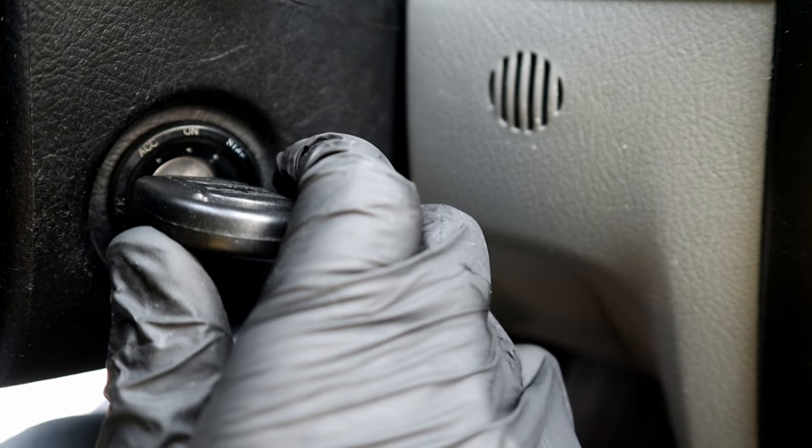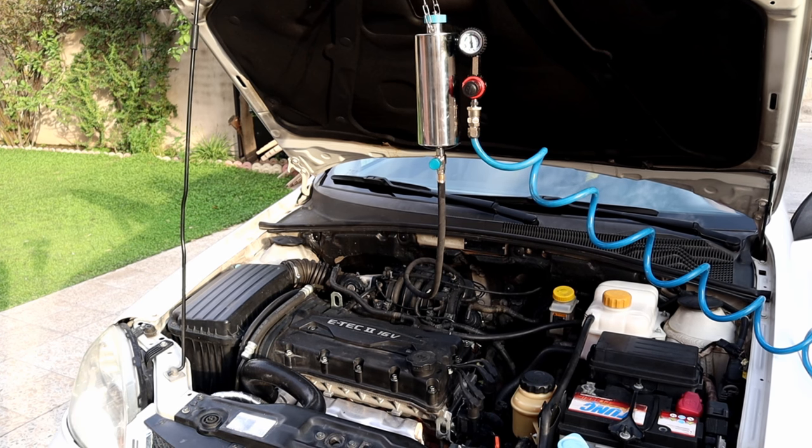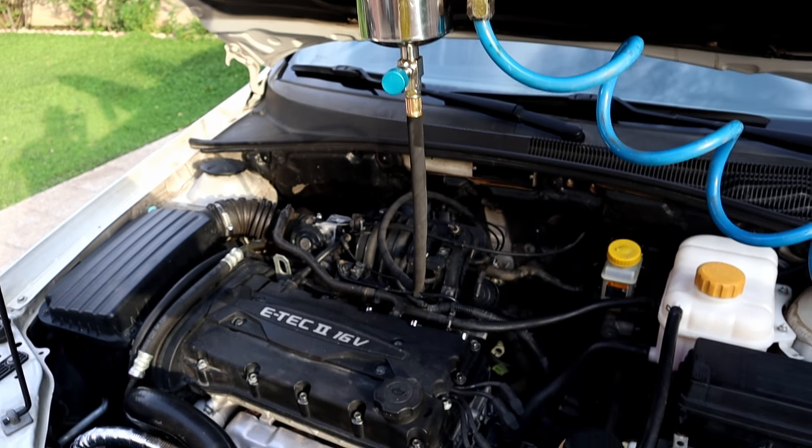Now we can start the engine. That's how most dealers clean fuel injectors without removing them. We're gonna let the engine run until it runs out of the cleaner. When the engine starts shaking, we're gonna shut it off.